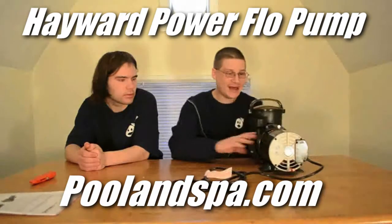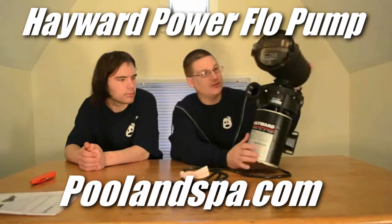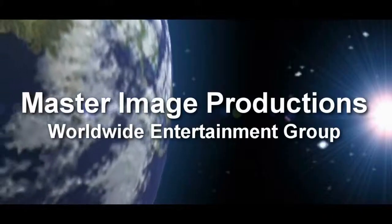The Hayward Power Flow LX pump can be bought online or you can visit the store. It's a good, solid pump for above ground pools. If you have any questions, let us know in the comments section and we'll be more than happy to answer for you. Until next time, take care. Bye-bye.